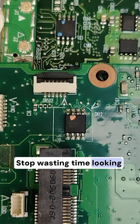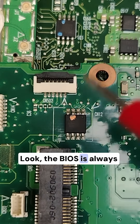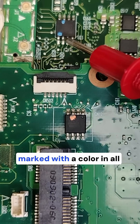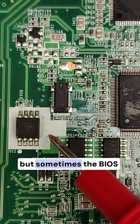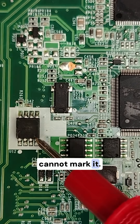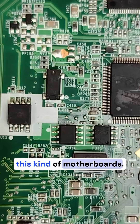Stop wasting time looking for the BIOS chip. The BIOS is always marked with a color in all motherboards, but sometimes the BIOS cannot be marked. Don't worry — I'll show you how to identify it in this kind of motherboard.